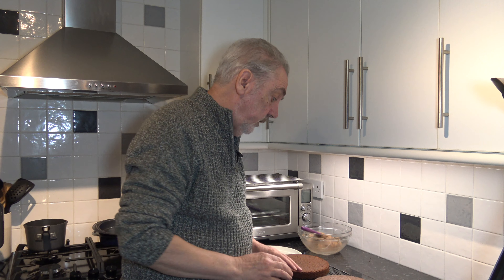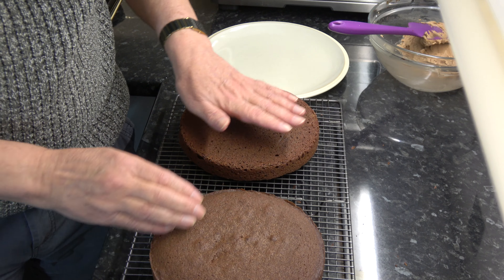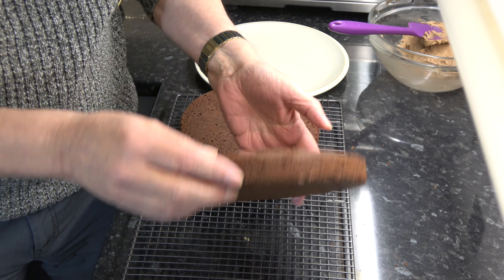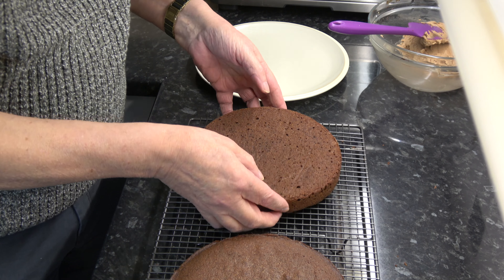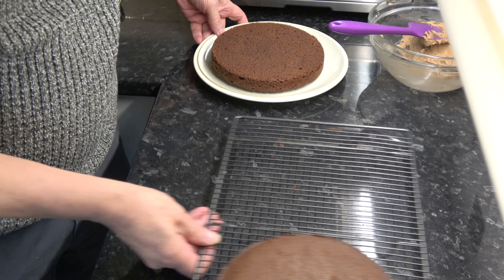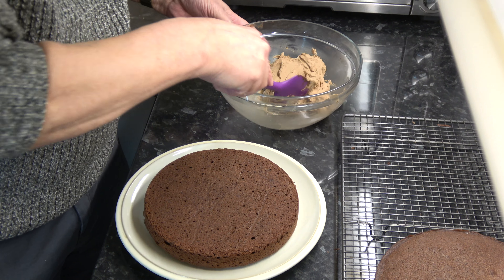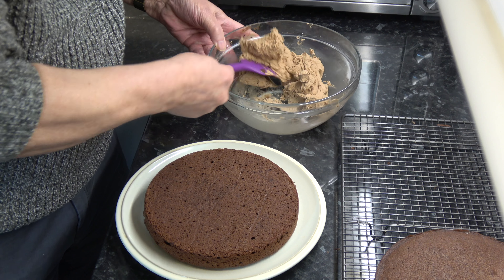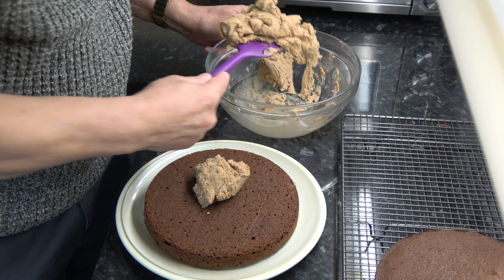Our cake has cooled down completely and I've turned one layer upside down so that it's flat, and I've taken the parchment paper off as well. I'm going to place that layer onto a plate and simply spread my chocolate buttercream onto that layer.